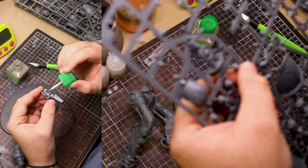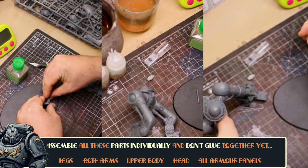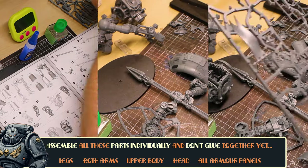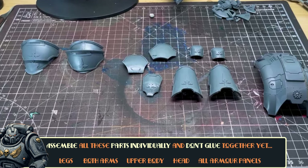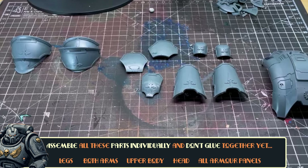Now we'll move really quickly through the build phase — there are just a few things I'd recommend. One is maybe using Blu-Tack first to pose your legs before you super glue them in place. And two, importantly, we're going to be doing sub-assembly. So build the legs together and then build the arms on their own including the weapon attachments, the head, the main body of the knight — and importantly leave all the armour panels off for now.